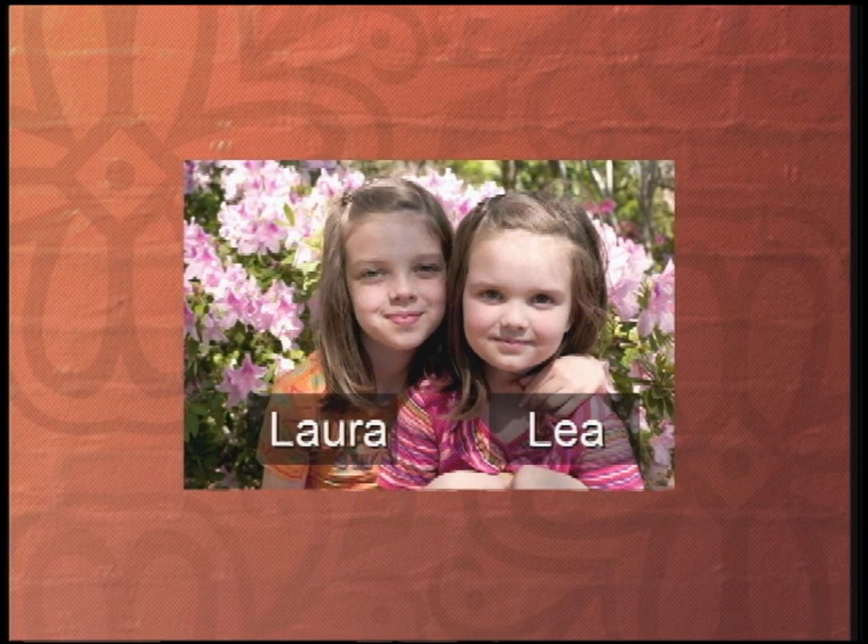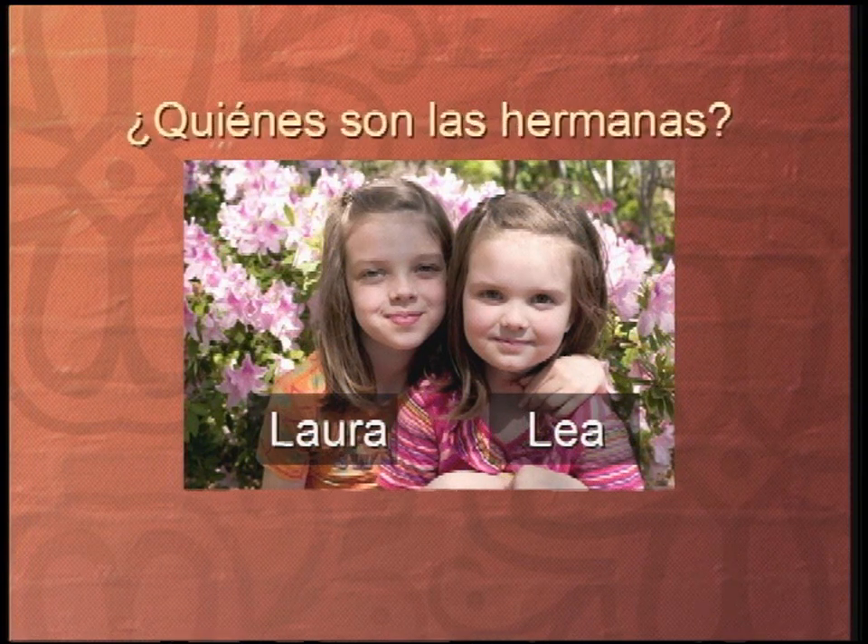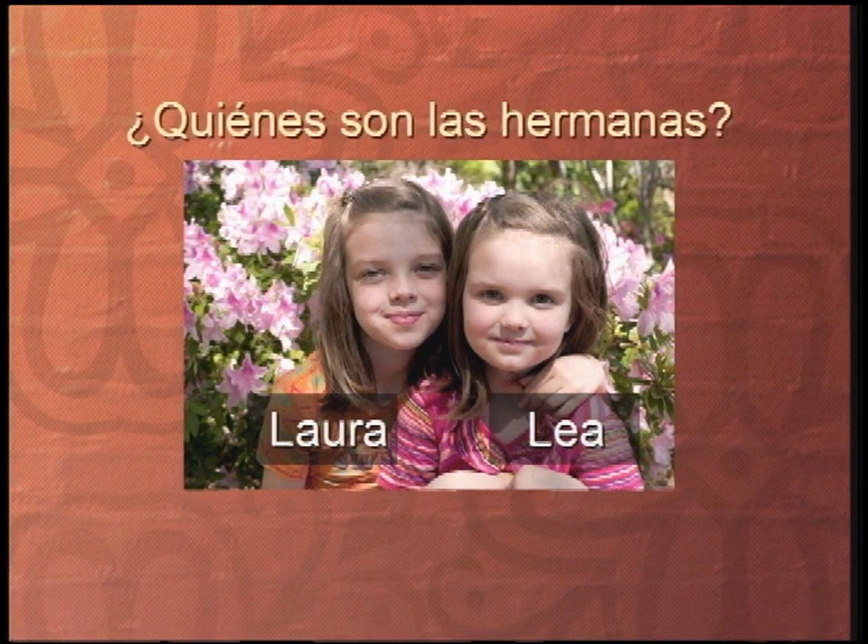But you can even talk about relationships. Look at this picture — look at these two hermanas. There's Laura y Lea, las dos hermanas, hermanitas. I can ask a pregunta en español: ¿Quiénes son las hermanas? Quién is asking who, but here we have the plural, so we're saying ¿quiénes? — who are they? How would you answer that with a full sentence? You would say: Laura y Lea son las hermanas.